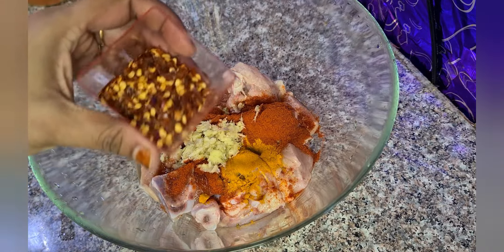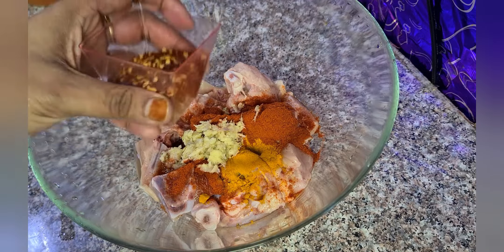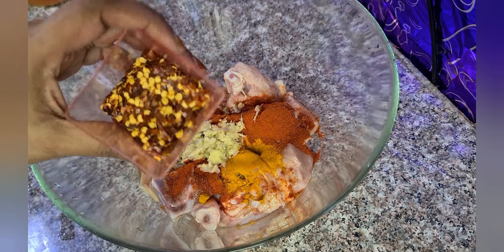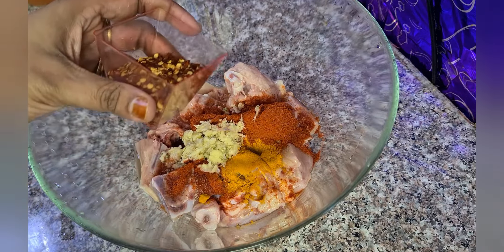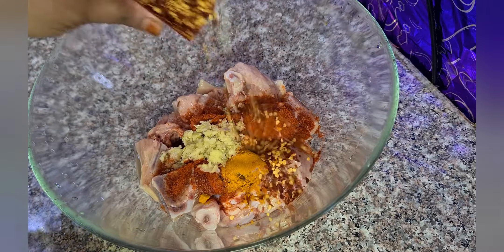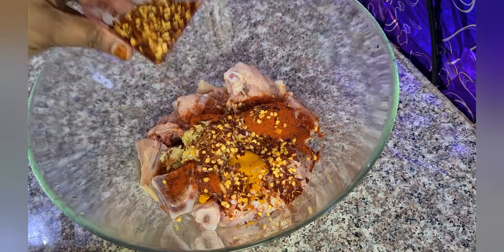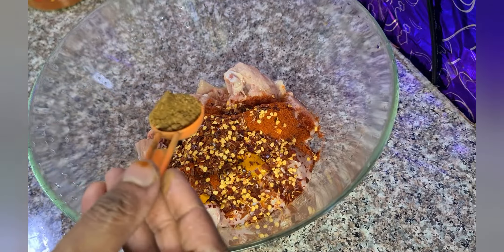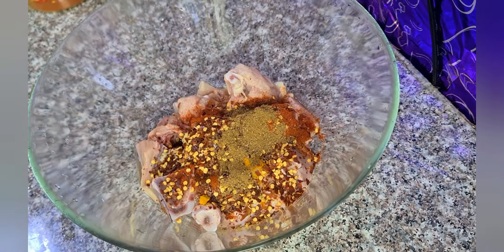I have taken 3 tablespoons of crushed chili. 1 teaspoon of ginger powder and 1 teaspoon of garlic powder.